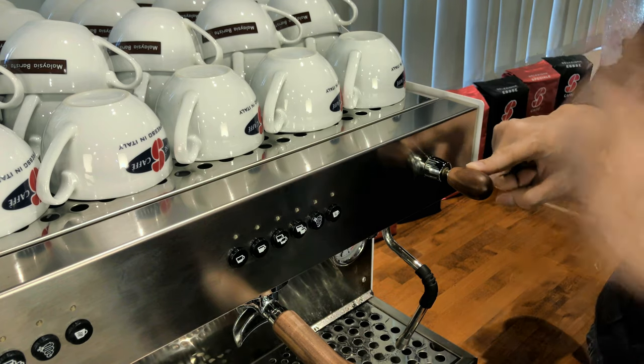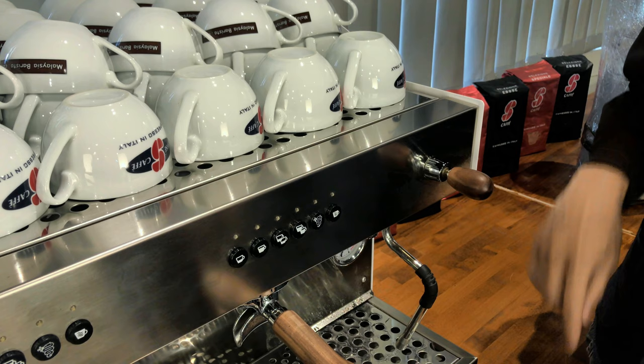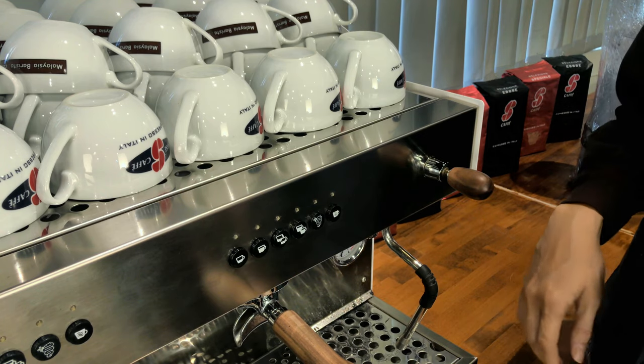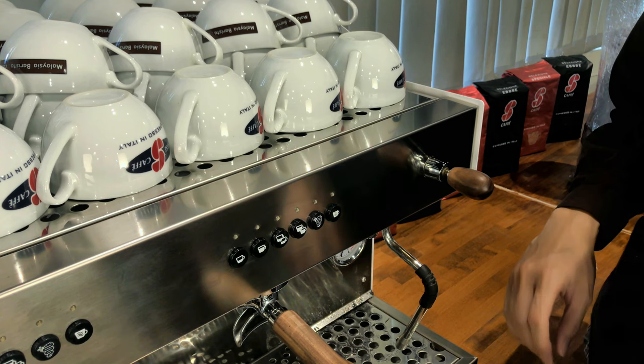You can change it in any direction you want by turning the knob. Let me show you how it actually looks. First, find the setting mode — how do you know whether you've entered setting mode? You can hear a clicking sound.